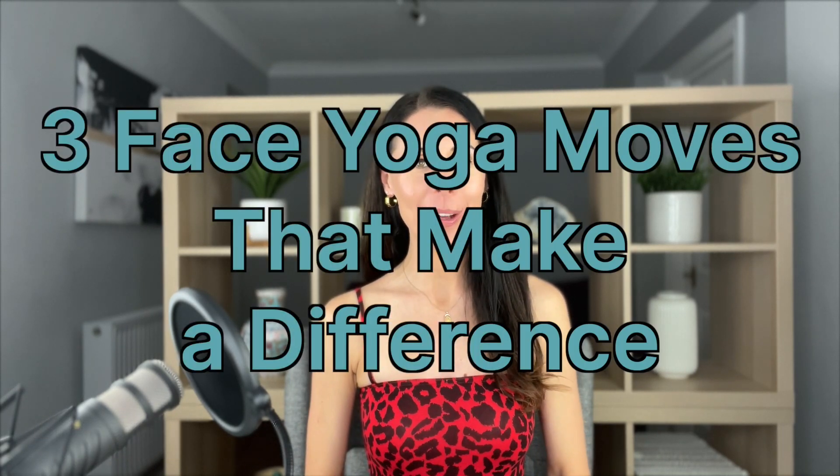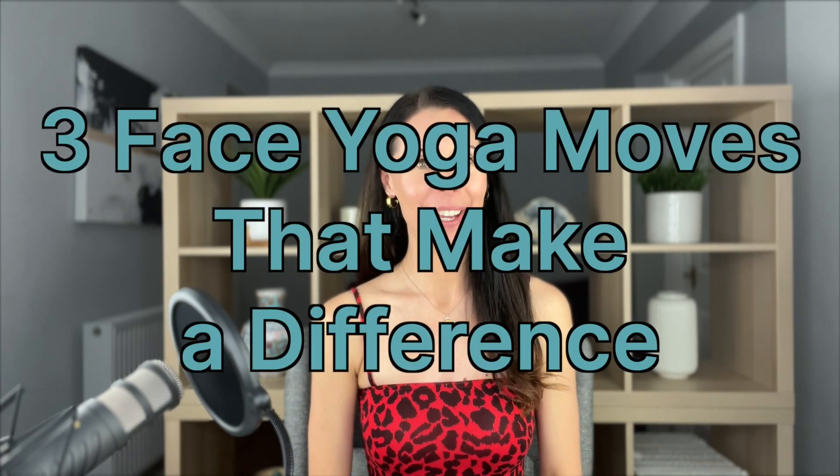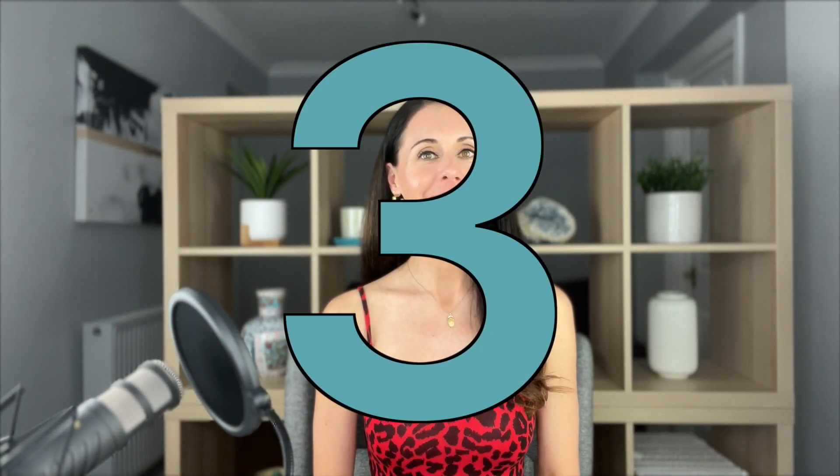Welcome back to my channel. My name is Danielle Collins, world leading face yoga expert and today I'm going to be sharing with you three face yoga moves which really make a difference. All of my face yoga moves that I've been teaching over the last 18 years will make a difference, but if you had to just have three that are really going to make a big difference quickly, these are the three that I would recommend. So let's get going.